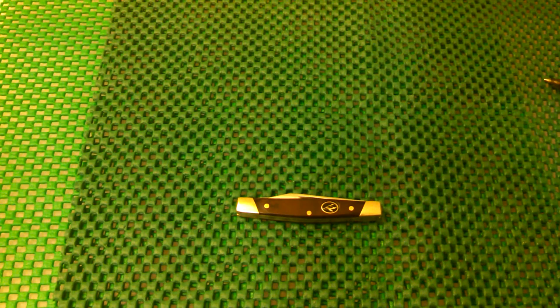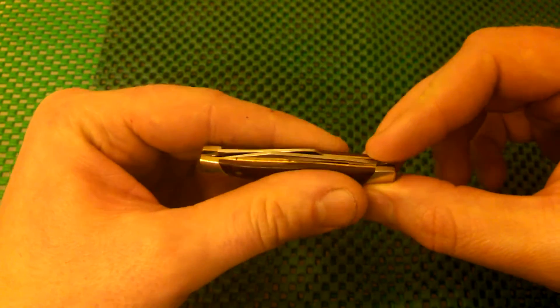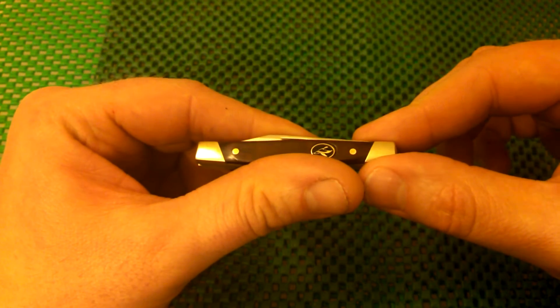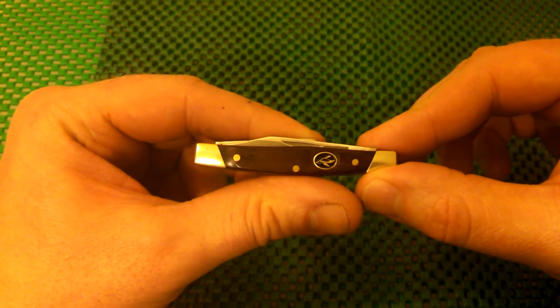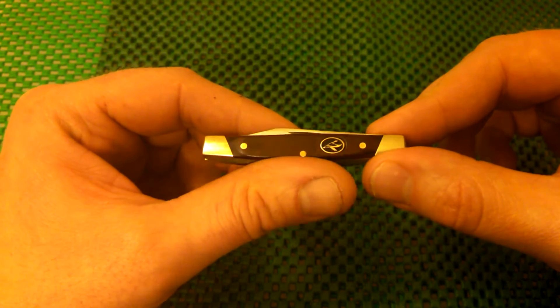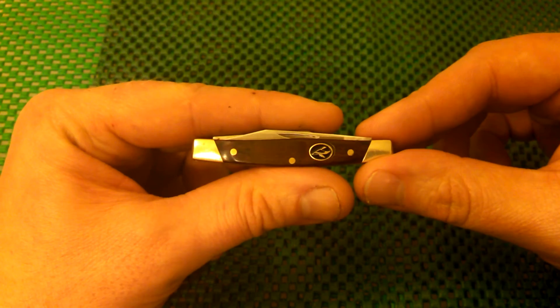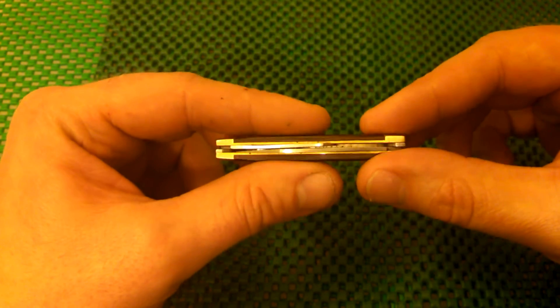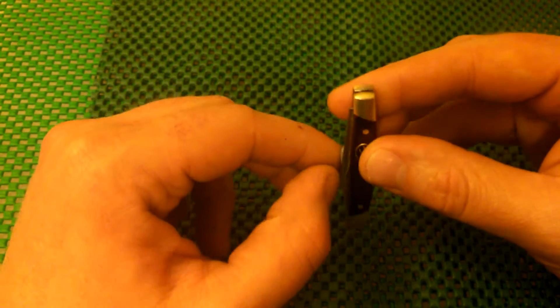Bass Pro Shop has their own line of knives. They call them the Redhead series. There's probably anywhere from 8 to 12 different knives they have, from liner locks to pen knives to solo blade knives to big lockback blade knives like the Model 110. But this is a two blade pen knife, made by Redhead.